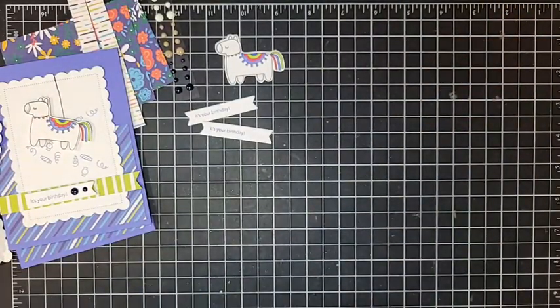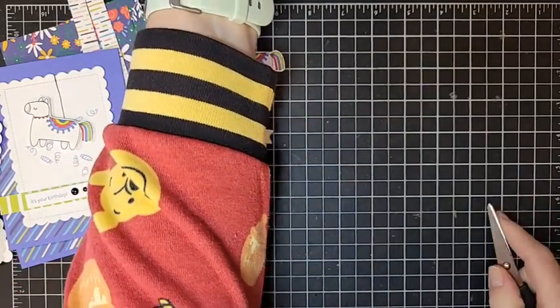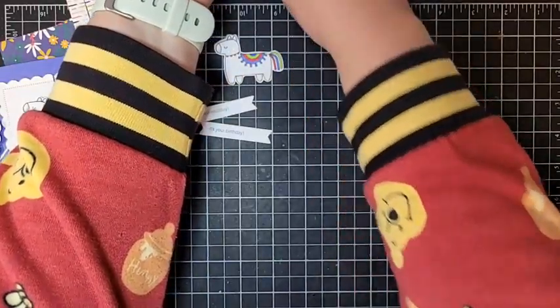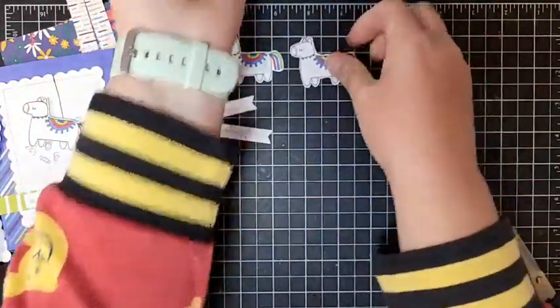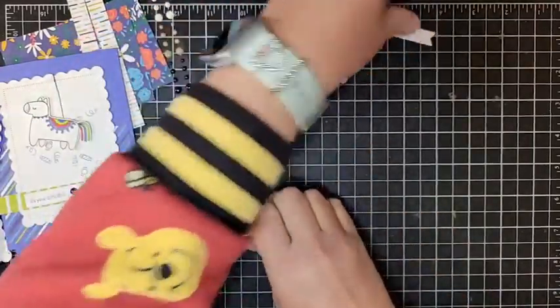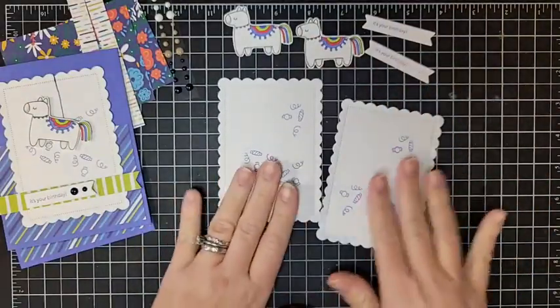I had to lift up my marker storage to find it - we've rescued the piñata! Never a dull moment. Okay, so we have everything stamped and ready to go.